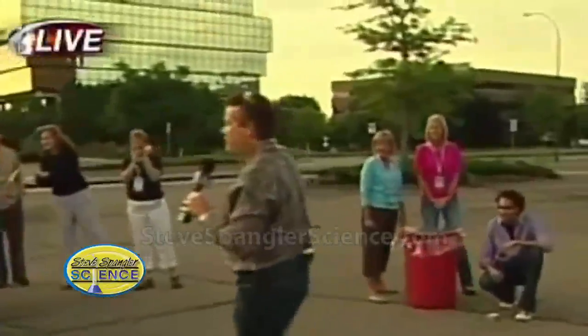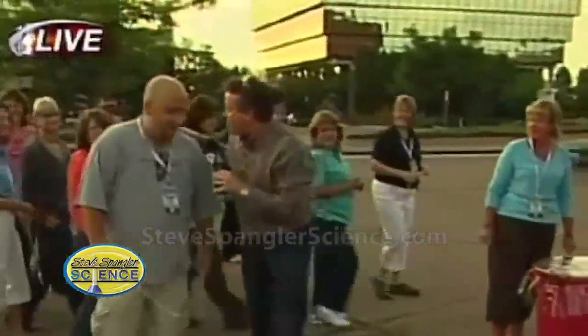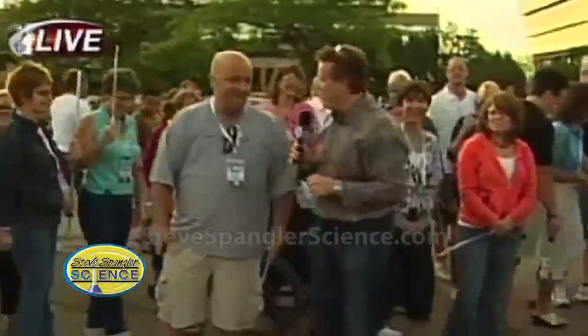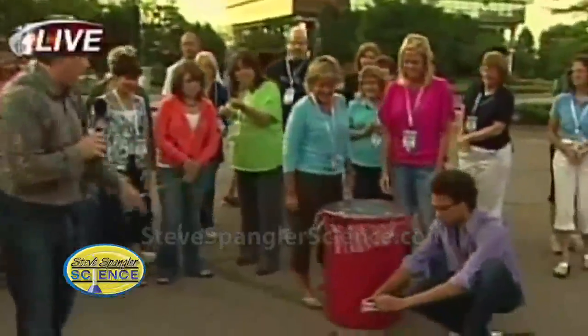Come over here, Dewey. Tell me what you're doing here. What do you hope to take back? I hope to take back all this — learning all these cool tricks from the godfather of cool science. Look down here, there's a smoke bomb. Brian, go ahead and light your smoke bomb, and we've got another trash can.